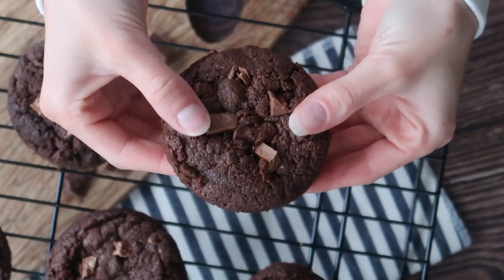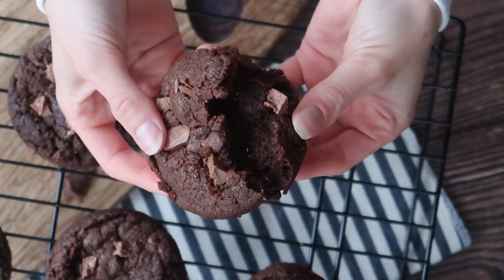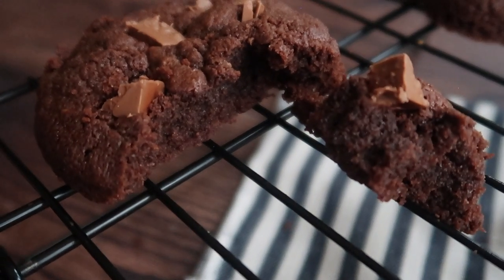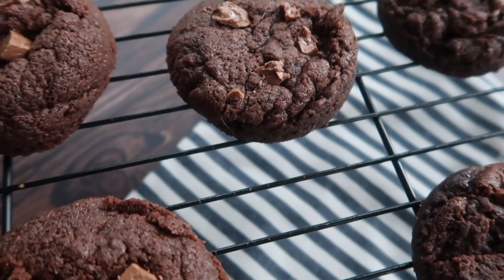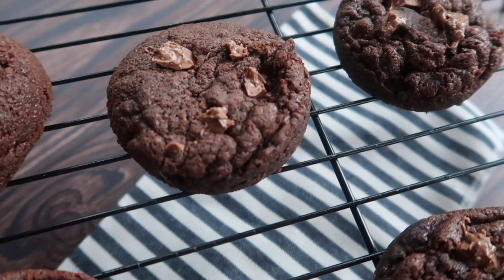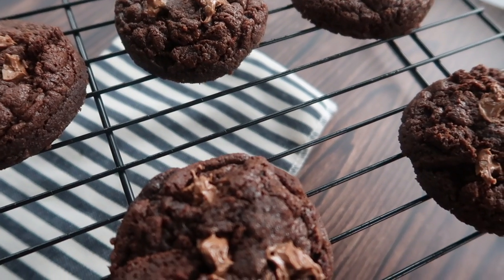What's up guys? Welcome back to another video. Today we are making my amazing double chocolate chocolate chip cookies. These guys are fudgy and moist, almost like a cake on the inside, and they have that sugary snap on the outside, and for me that makes the perfect cookie.